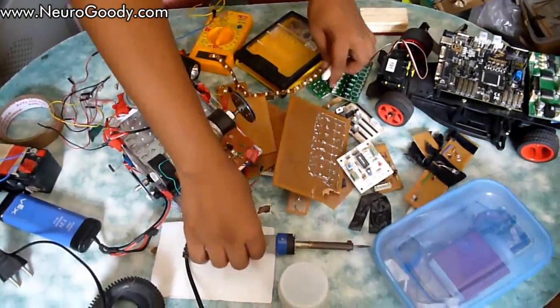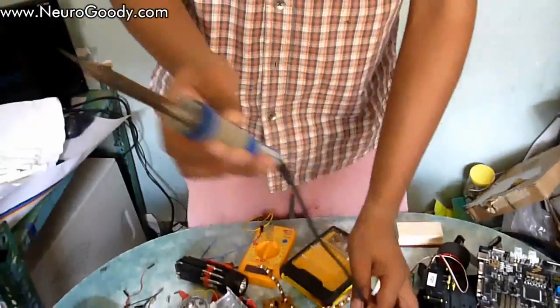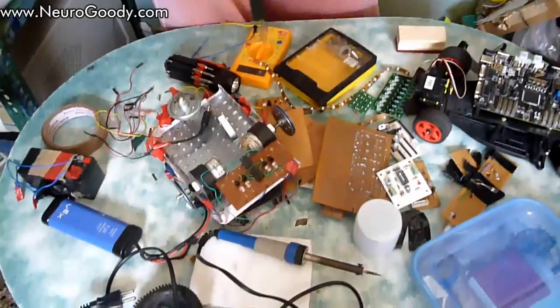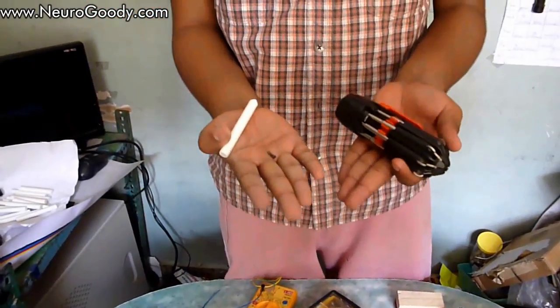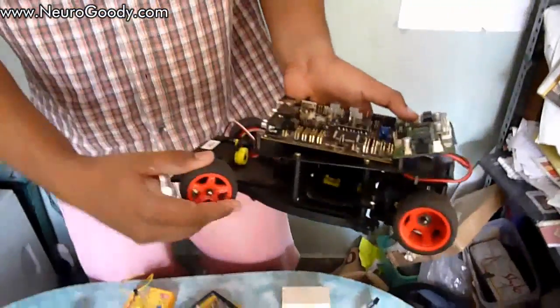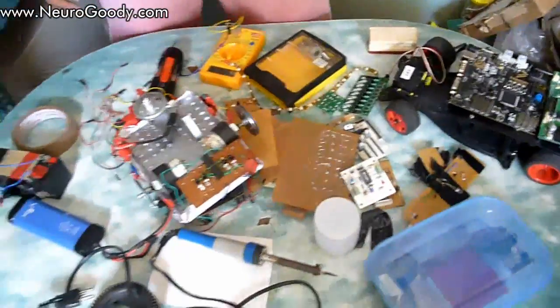You'll also need a soldering gun and soldering tin, which is the metal that acts as a soldering helper. Of course, you'll need tools like screwdrivers and screws for the mechanical body. Here's an example robot body with servo-controlled steering, a chassis, DC motor mounts, and gears.